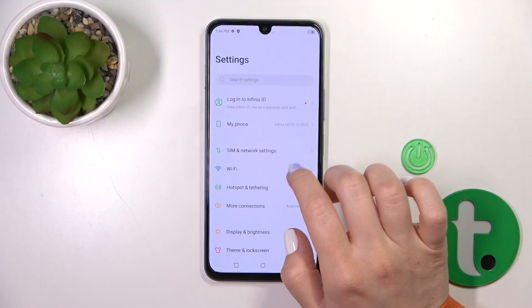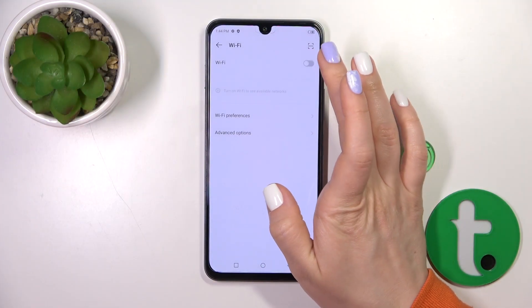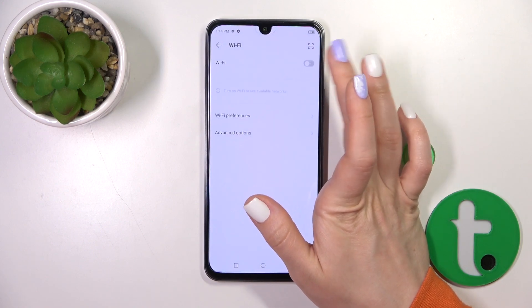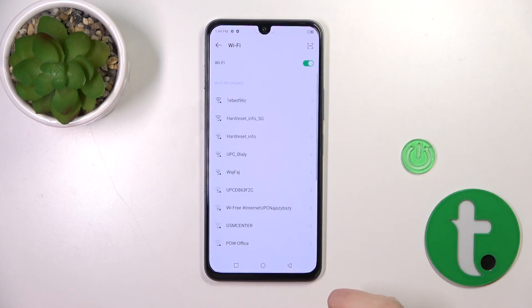First, we should open the Settings and then tap on the Wi-Fi section. To activate Wi-Fi we should click on the switcher, and to turn it off we should use the switcher the same way.